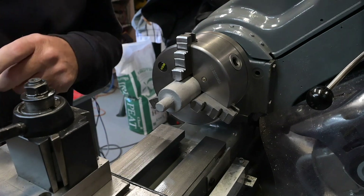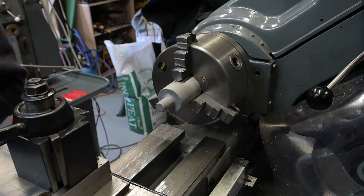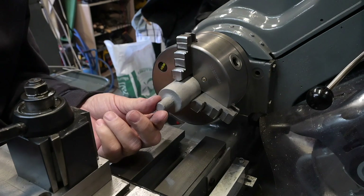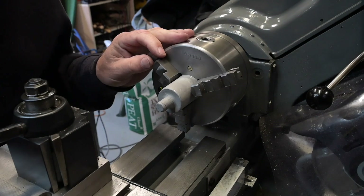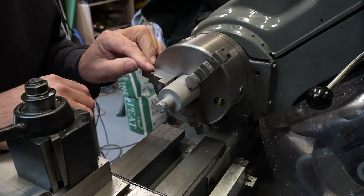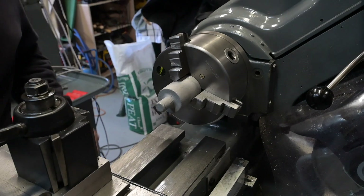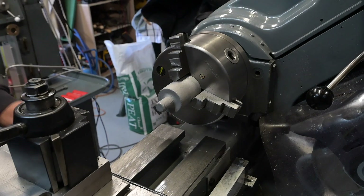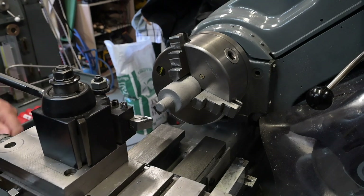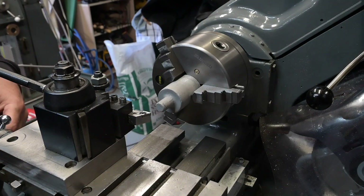I'm sure there's a better way of doing that, but that's near enough — we've got plenty of material so we're good to go. It is on a taper, so I'm hoping that because the jaws aren't gripping at a hundred percent it's not going to move too much during the cleaning up. Anyway, let's give it a go.